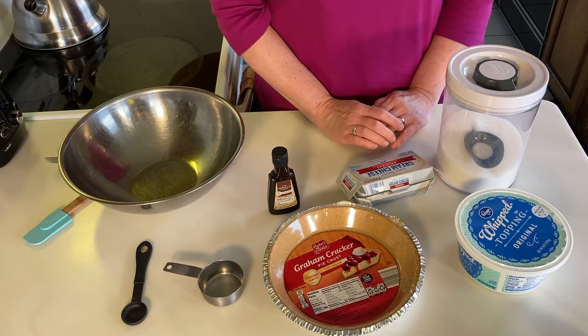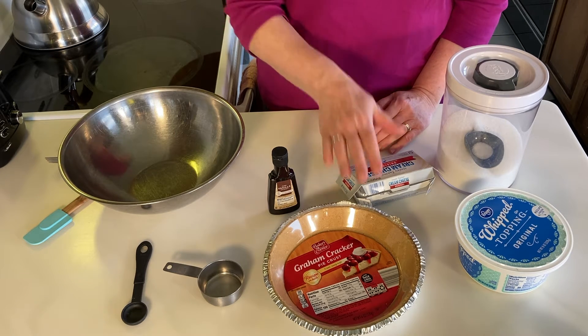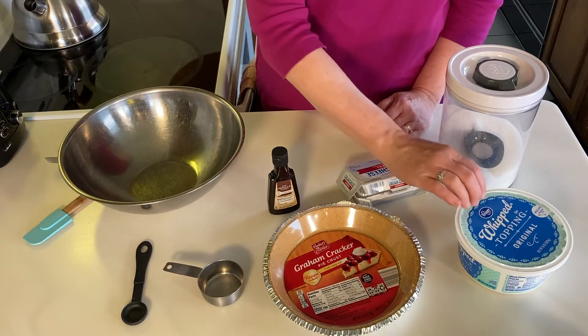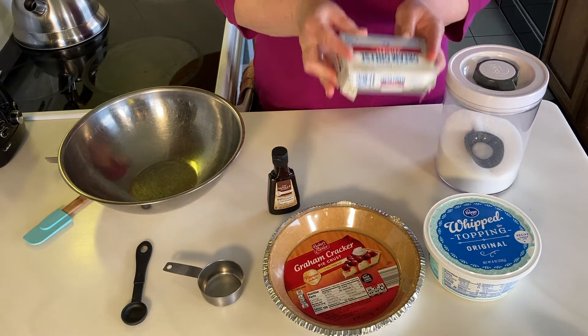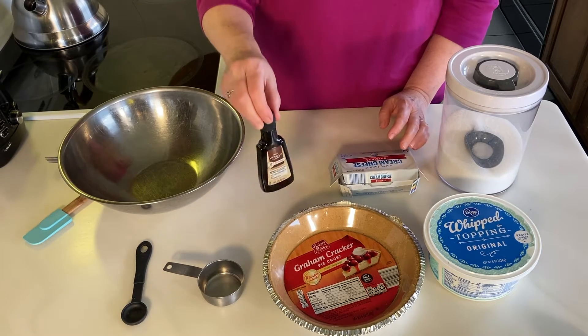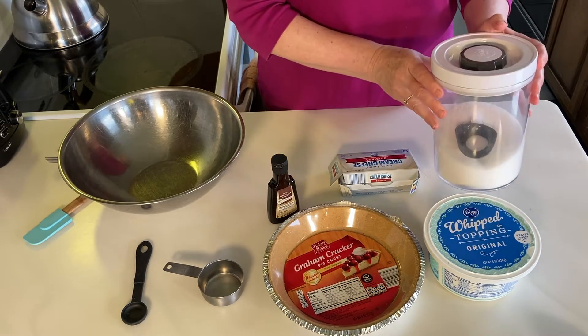Here's what we need for this easy cream cheese pie. You'll need a graham cracker crust, some whipped topping — the 8 ounce — some cream cheese, 8 ounce, a little bit of vanilla, and a little bit of sugar.